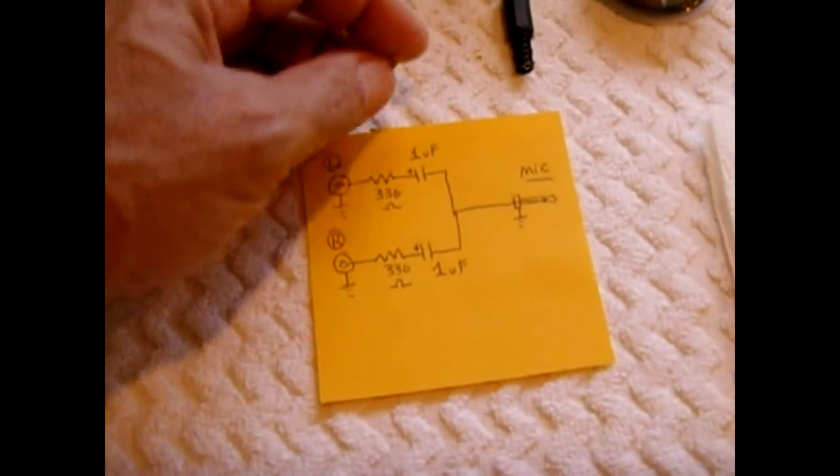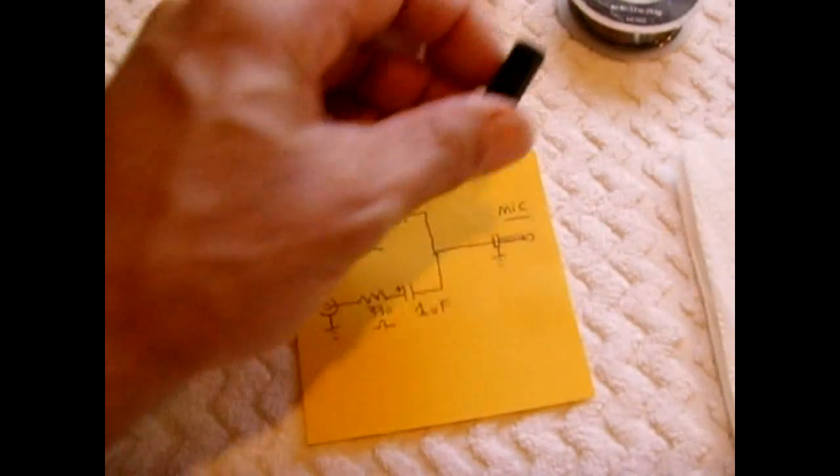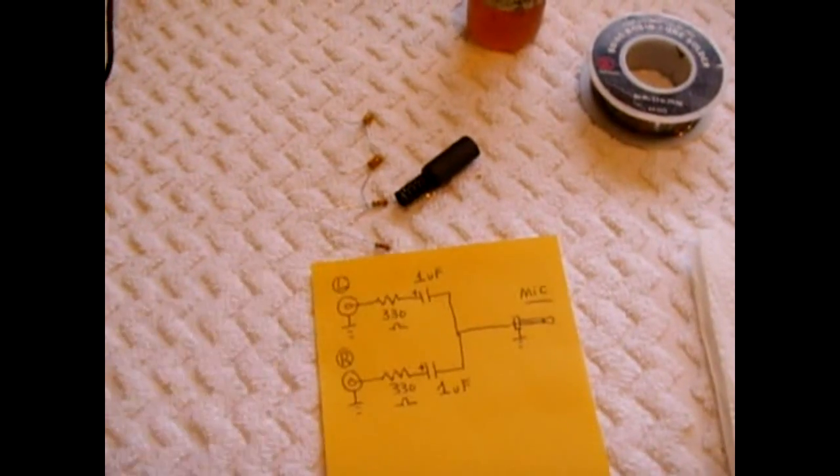I'm going to cut all the leads very short so I can connect them and have everything fit inside the boot — this way there's nothing hanging outside the wire when I go to use it. Once it's all connected up, I'll show you what it looks like.